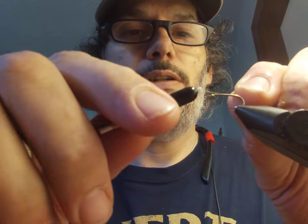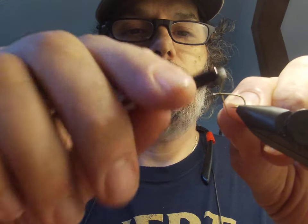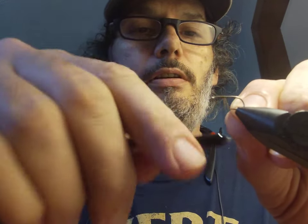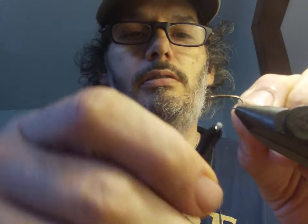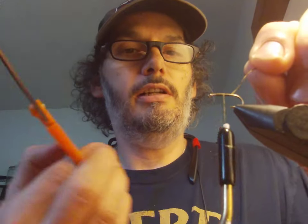For the sake of speed I'm just gonna go ahead and use this green thread that I've got on — not the color I really wanted, but for the sake of speed. First thing we're gonna do is just secure our thread here on the hook, right back and forward again, then clip that off.